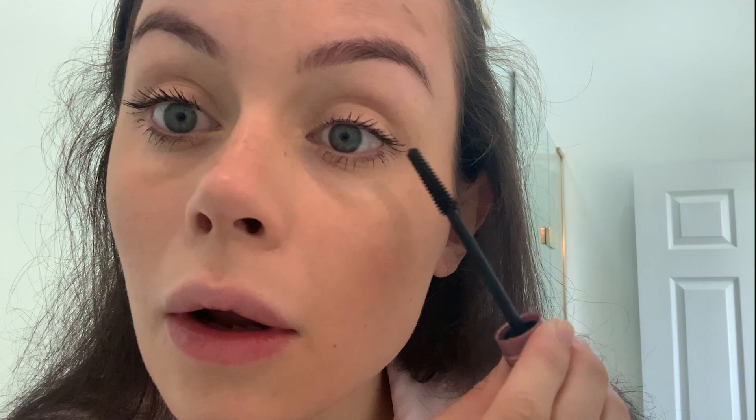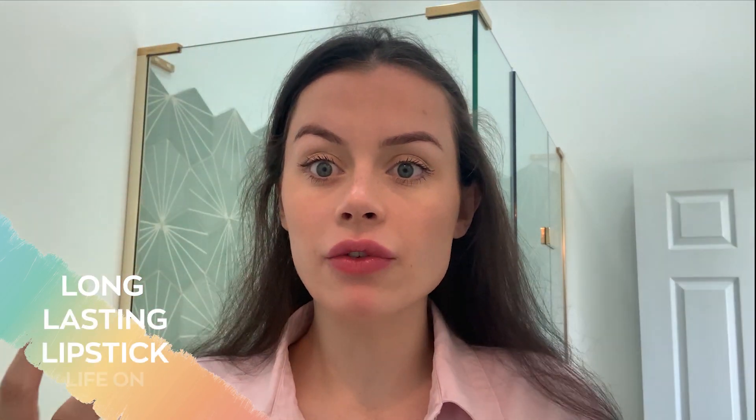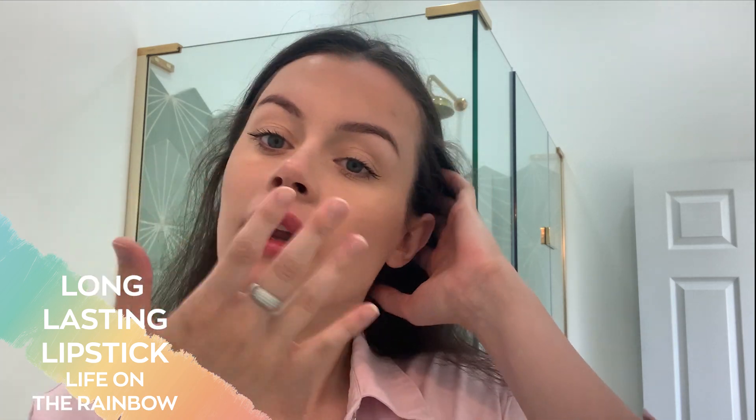Now I'm just going to apply some mascara. Going in with the lip — this is an everyday look but I do want to add colour. I'm just going to apply some lip balm, making sure those lips are super moist, and then I'm actually going to go in with our lipstick Life on the Rainbow, adding in a small amount. Because the lip balm sits underneath the lipstick it kind of turns into more of a tint, so you don't have to have the full lipstick effect — you can just add a nice colour.